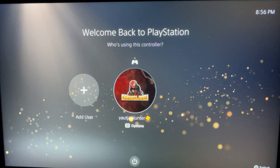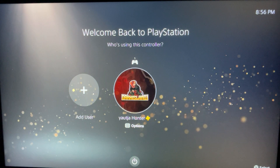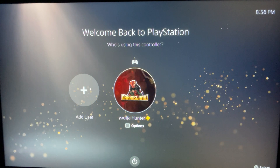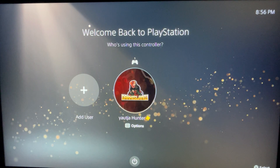I'm glad we finally got the PlayStation 5 — we've been searching for one for like an entire year. Alright guys, we are finished with the PlayStation 5 console. I hope you guys enjoyed it. Thanks for watching, like and subscribe, and I'll see you in the next video. Bye.